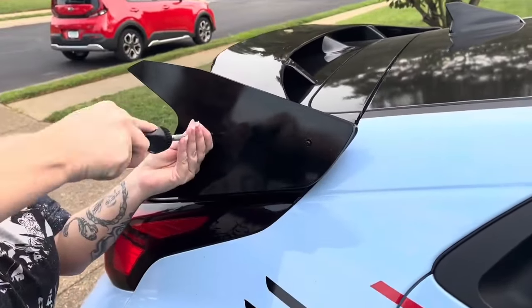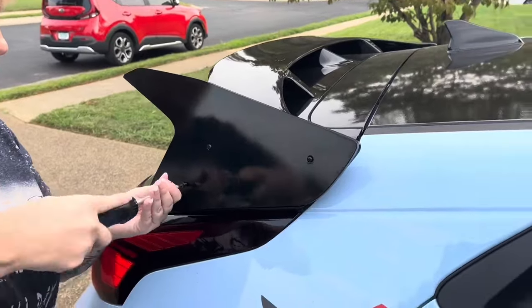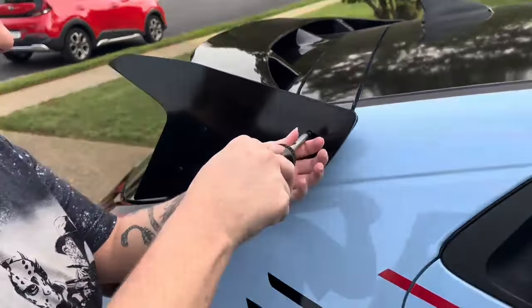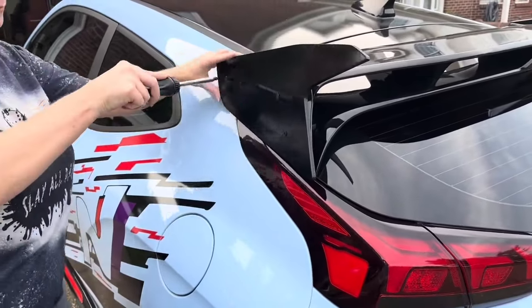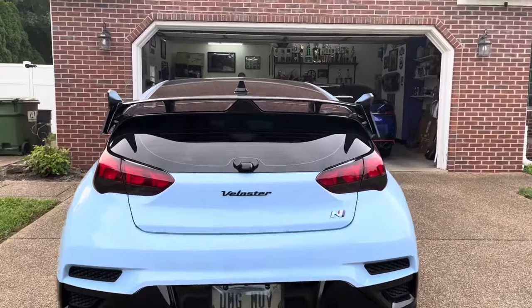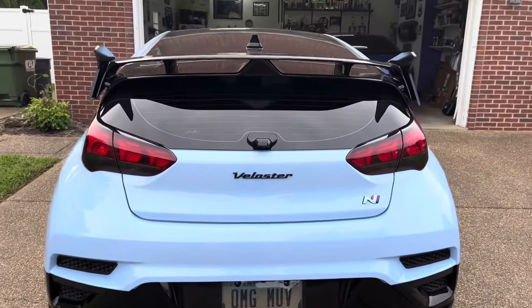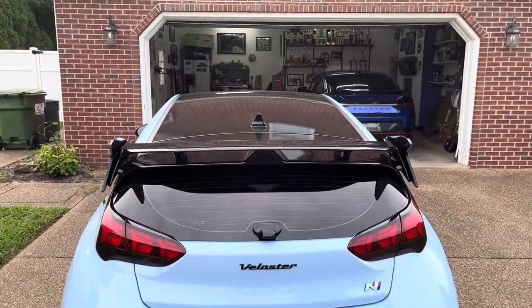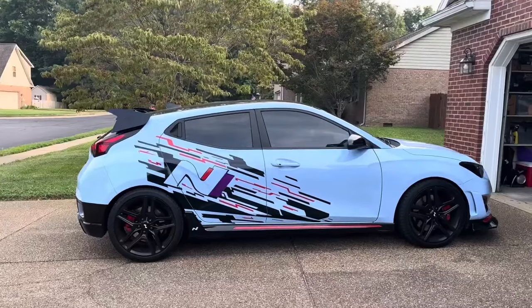With the paint dry and the screw caps printed, it was time to install the spoiler caps. We installed three of the supplied screws into the caps — make sure the screws poke out of the back of the cap slightly. Next, we lined up the screws with the pre-drilled holes. Finally, we screwed each screw into the factory spoiler. We alternated between each screw so the cap flushed up against the factory spoiler evenly. After the cap was flushed with the factory spoiler, we installed the three vinyl screw caps.